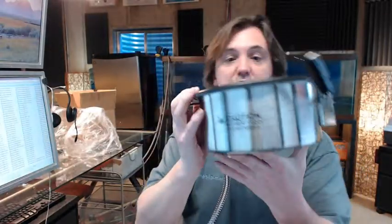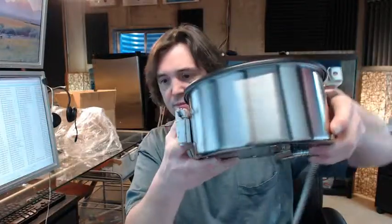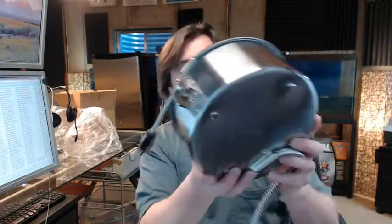This is the kettle assembly. This is the warming unit plug here, handle for tipping the unit up and down with the latch. I'll give you all sides view of this.